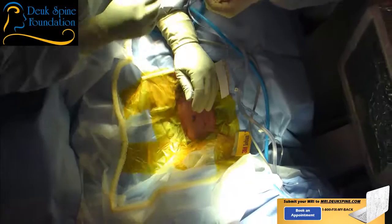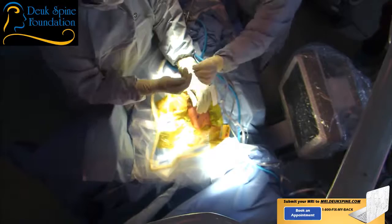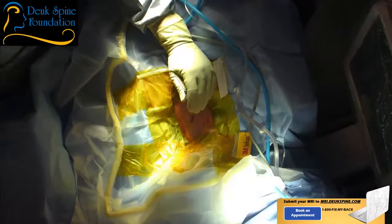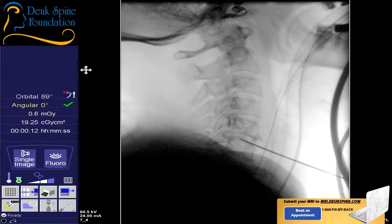Now we're going to place our guide wire, and we're going to use the guide wire to guide my instruments from out here where we are to the herniation safely. The key word is safely. That's what guide wires allow — they allow a safe movement of surgical instruments to the parts of the body that we need to operate on.